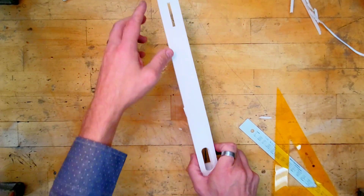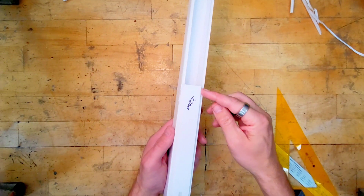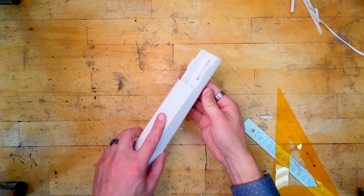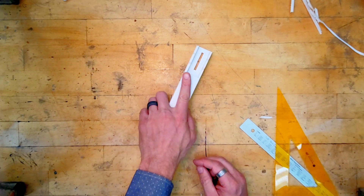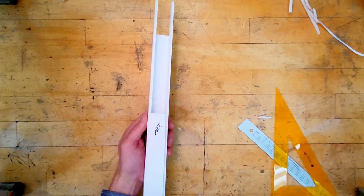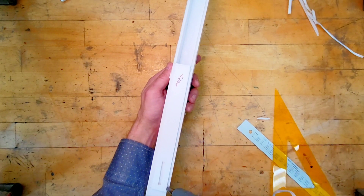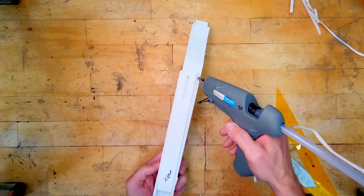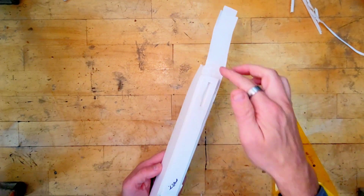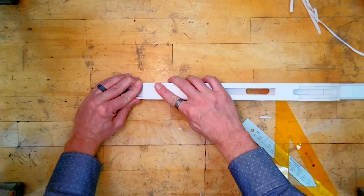For this last panel, same process: glue along this edge and this edge, flip it over, squeeze it together, and push down on it. Then wait for it to cool.